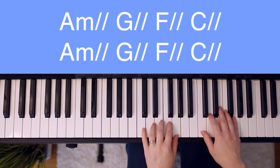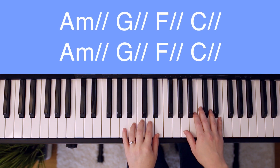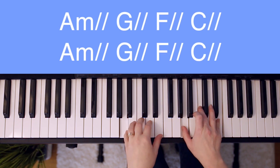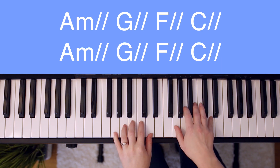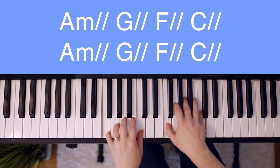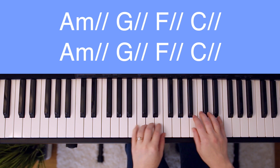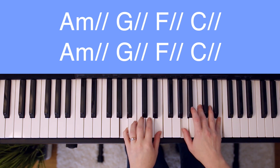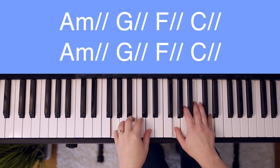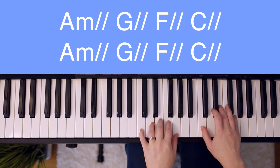After the chorus, you can go to verse two, which is just like verse one with the chords and the pattern — you'll just have different lyrics. After verse two, you can go to the chorus and then to the bridge. Starting with A minor: You're — G. Never gonna let — F. Never gonna let me — C. Down. A minor. You're — G. Never gonna let — F. Never gonna let me — C. Down.